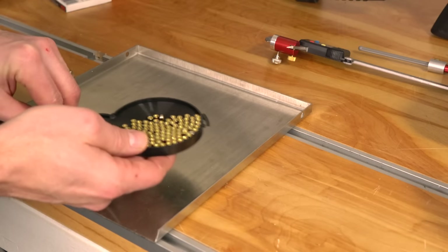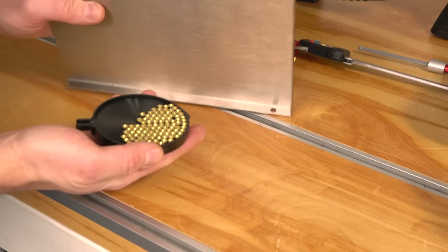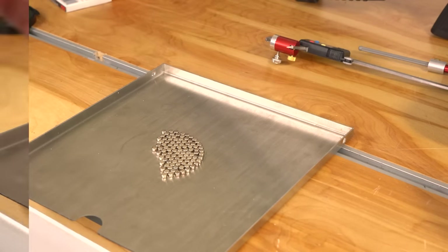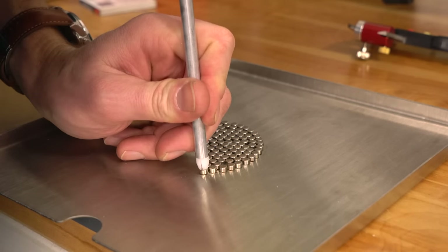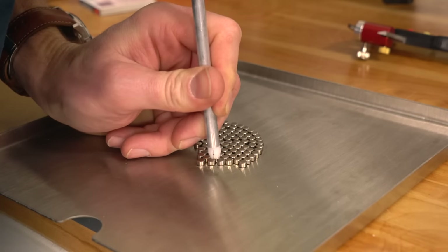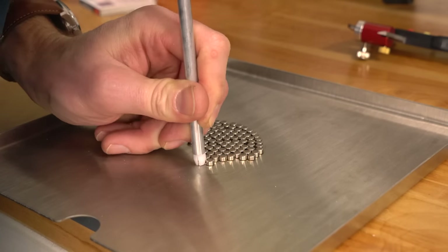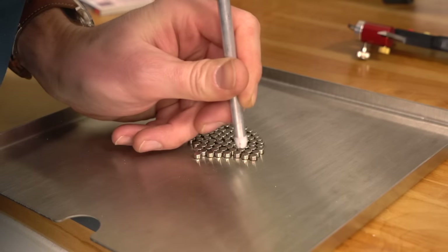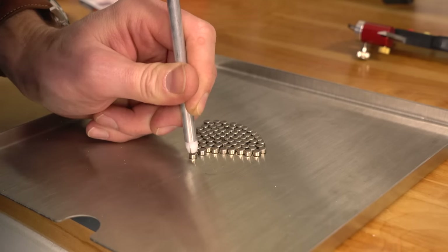It doesn't take long usually; you might get a stray primer here and there that falls off the tray. Let those all get to one side, then cover them, flip them over, and now we're ready to pick them up with the pickup tube. The Hornady pickup tube holds 100 primers, so we're going to be able to load all these. One thing I've learned is that if you rely on just a single-handed grip on this like a pencil and repeatedly press down, you're going to wear your hand out. So what I like to do is put my thumb on the upper end of the tube and press down with my other arm — the lower hand is basically just guiding the primers.